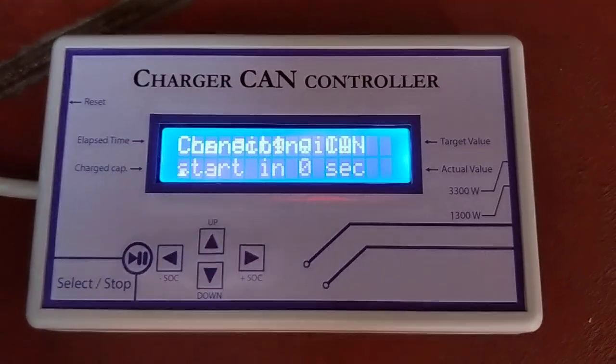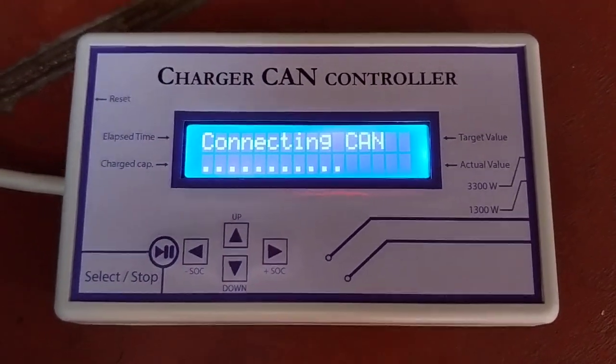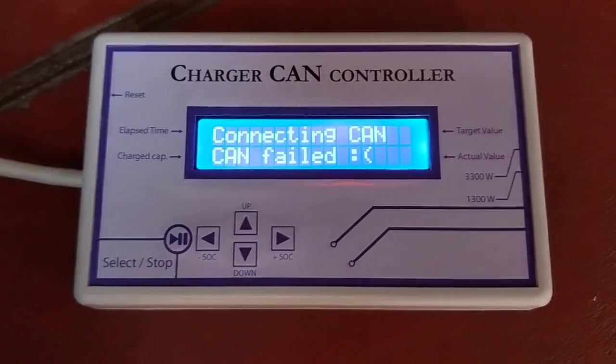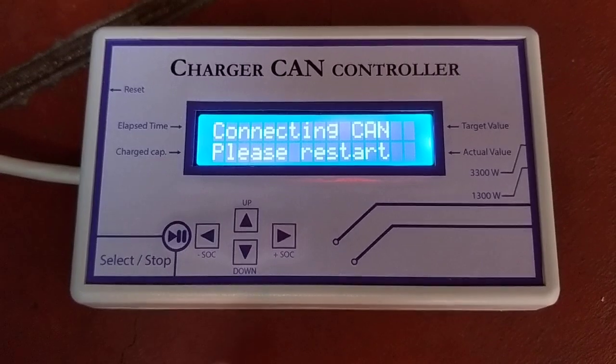Sometimes when I reset like this, it fails. In this case, I recommend you to unplug the — you see? It failed. I'm still working on this.